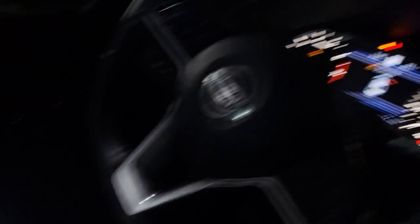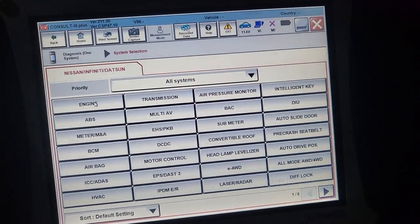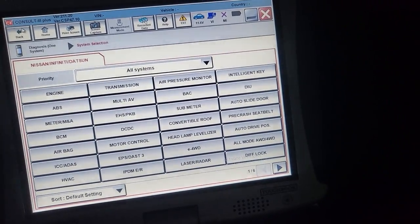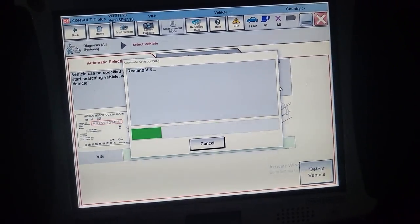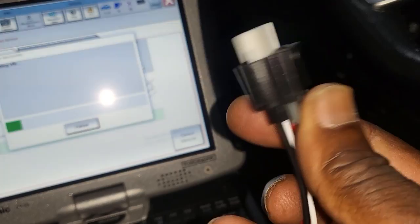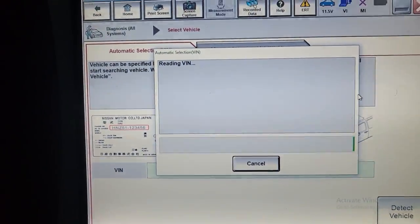Welcome to Best Car Fixes. This is a 2020 car - it could be the same from 2019 to 2021. We have a couple of codes and we are not able to clear them. Some codes can be caused by the car itself - one code can create a lot more codes. I did a video before, and after diagnosing this car we found that the shutter motor in front of the radiator had a wiring issue. We ordered the wires and we're going to install them now.